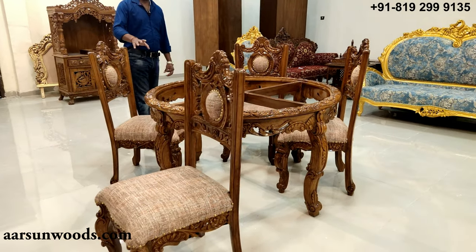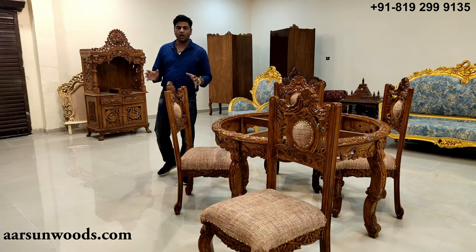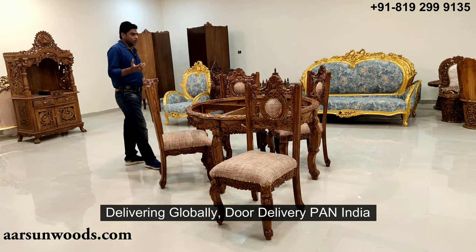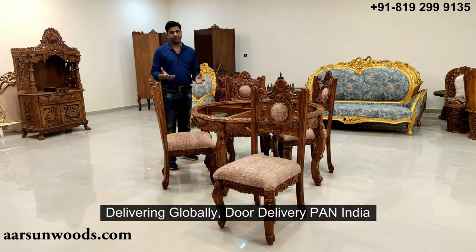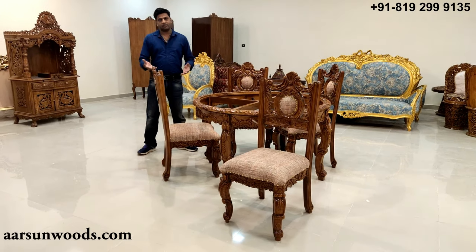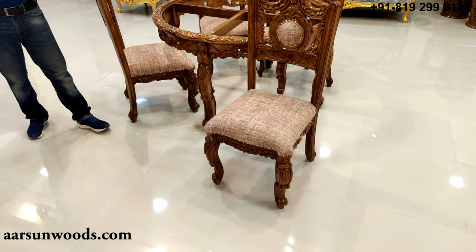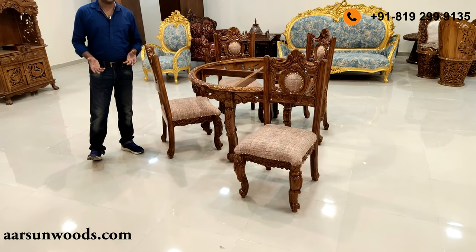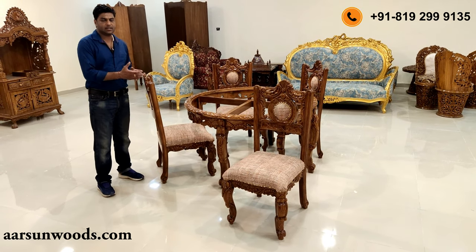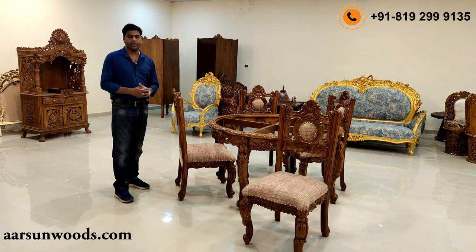The fabric is also changeable — if you like some other fabric, we can do that for you. We are delivering globally to all major countries, and pan-India anywhere we can deliver. You can simply contact us and we can discuss the pricing according to your requirement, then get the order ready and dispatch it to your location wherever you want.